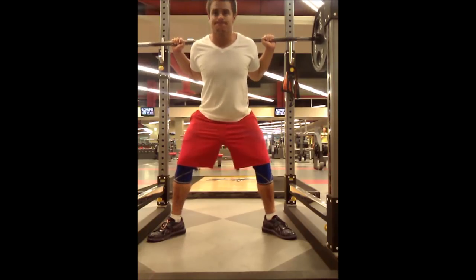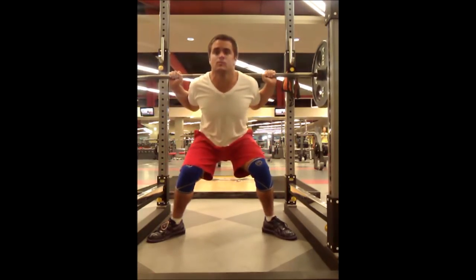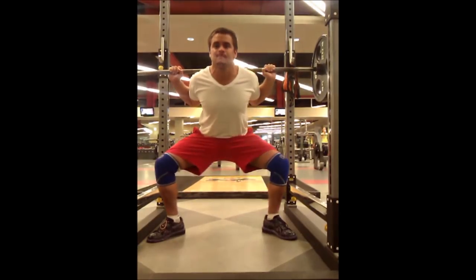One of my all-time favorite quotes from strength training is by Mark Ruppeteau: 'Poor form is caused by insufficient yelling.' If you're one of the people who squats with knees caving in, you need a training partner to yell at you — 'knees out.' And here's the proper knee position: knees out in line with your toes. That's what it should look like.